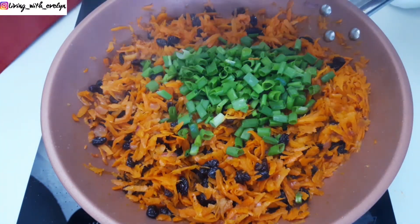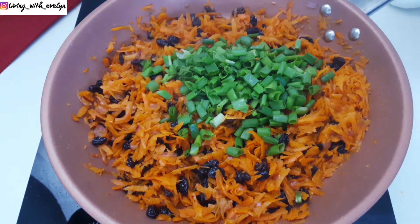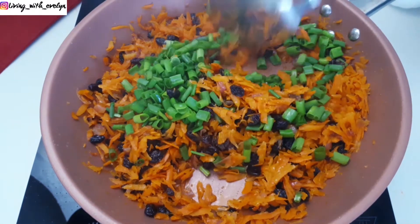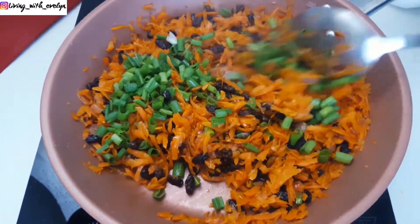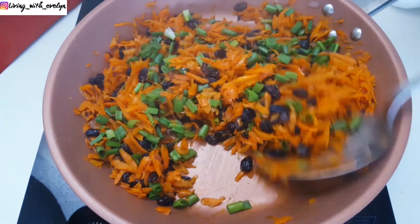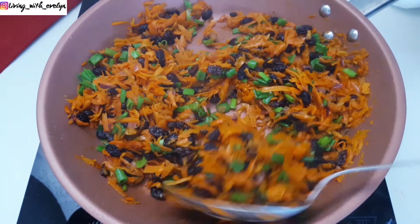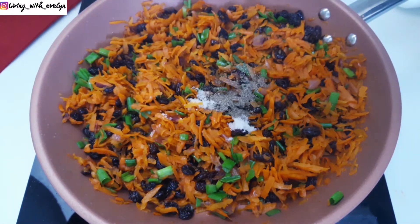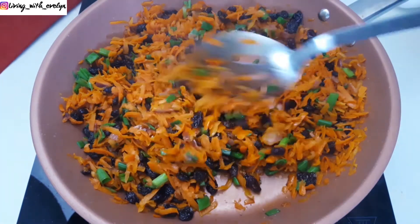Next, I'll add my spring onions and give it a good stir. Now I'm adding some salt and black pepper and I'll also stir to combine.